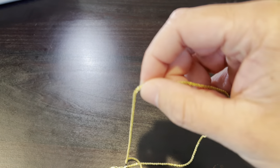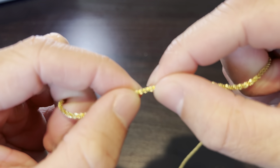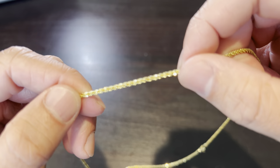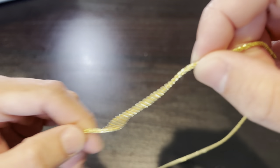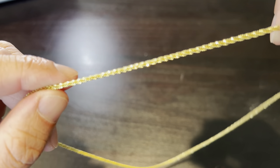You guys kind of get the point. I'll do some macro close-up shots so you can see the actual design of the links. Pretty sweet chain honestly, and it was cheap — I think it was like 30 bucks with free shipping. But yeah, I'm gonna cut over to the macro shots. Peace.